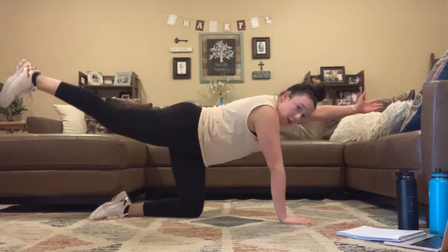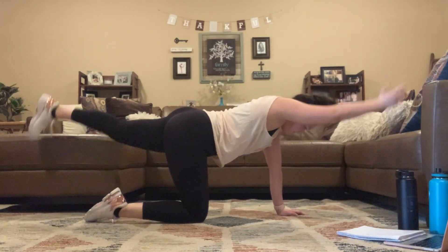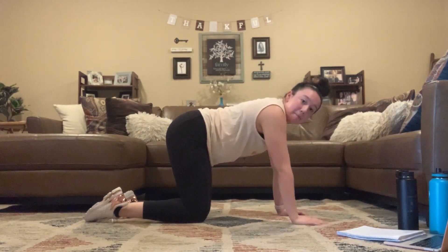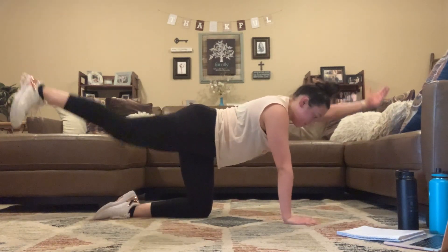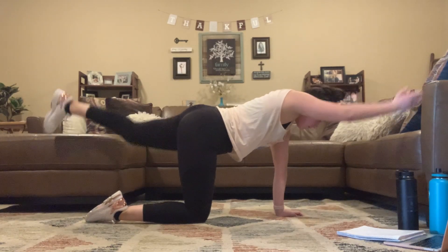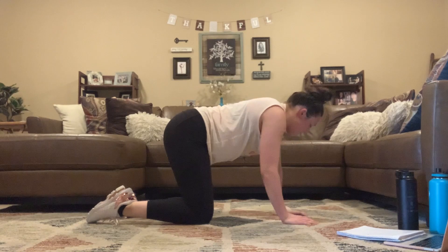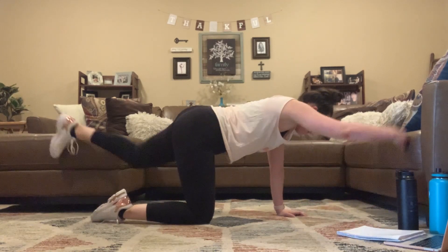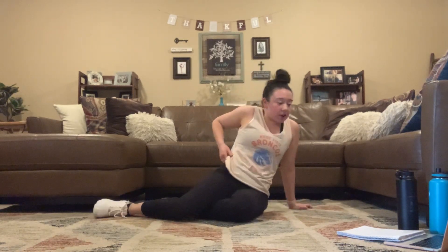Extend — opposite arm, opposite leg. Testing that balance. Last move for that warm-up. 3, 2, and 1. All right, I'm going to go ahead and explain that first set of work.